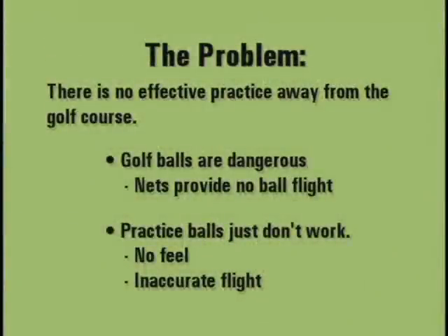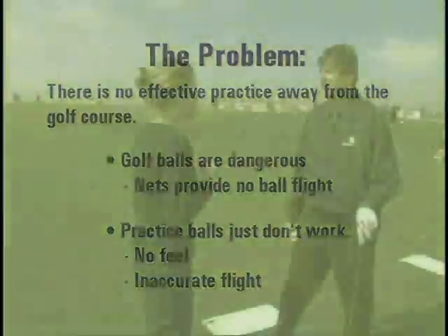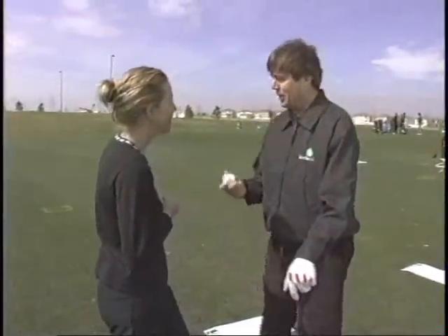The problem? There is no effective practice away from the golf course. Golf balls are dangerous. Nets provide no ball flight. Practice balls just don't work — no feel and inaccurate ball flight. So John, why does it work? It's amazing, isn't it? It looks like a napkin ring, yet it flies exactly like a golf ball. How is that possible?